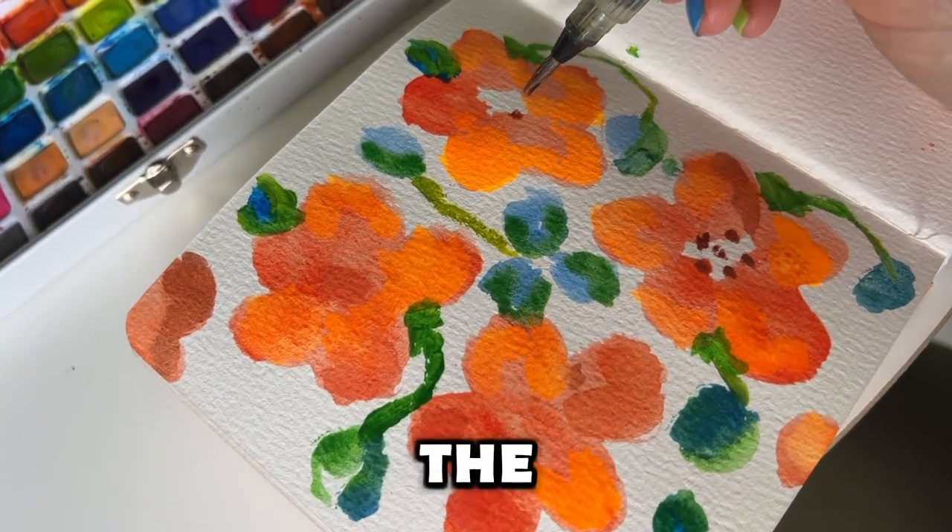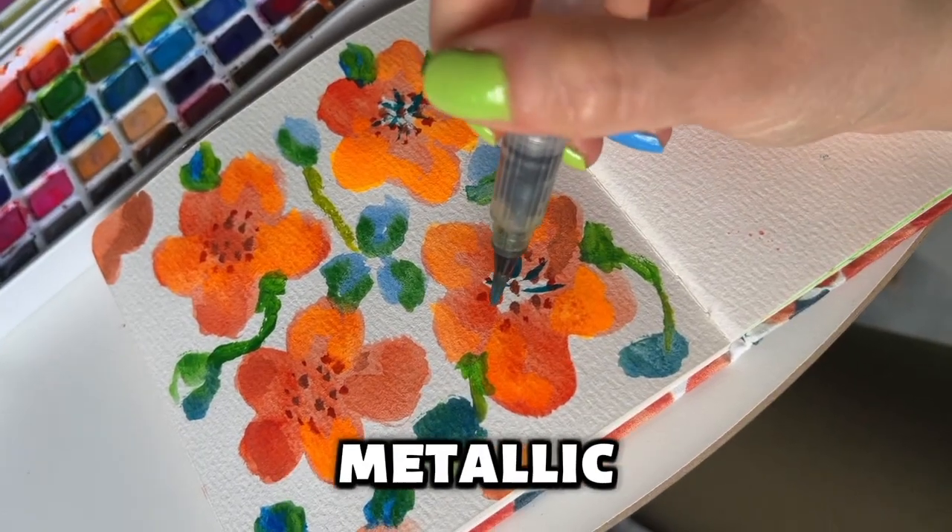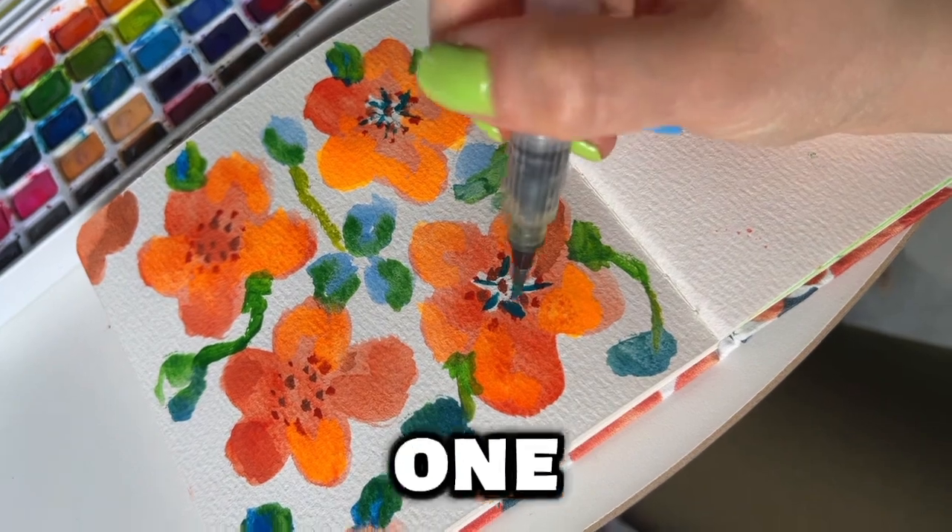It includes the 50 basic colors as well as fluorescent, metallic, and pastel palette all in one.